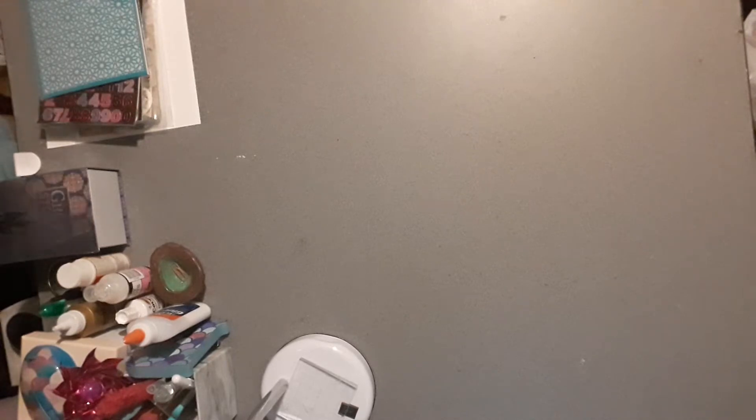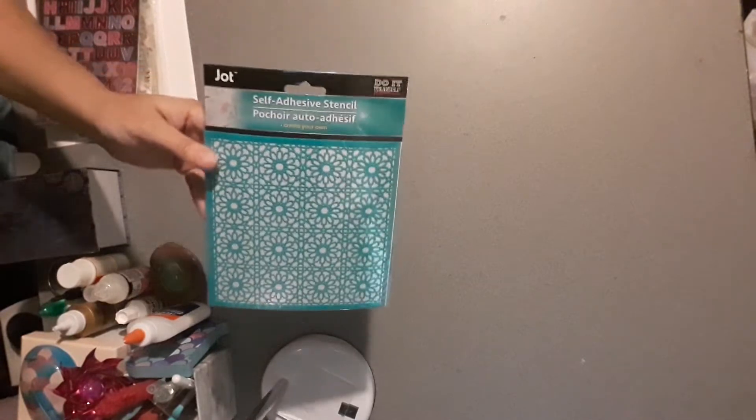I picked up this self-adhesive stencil — it's a flower pattern — to use with my distress inks.